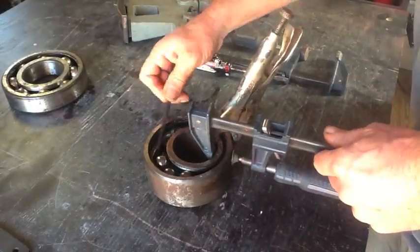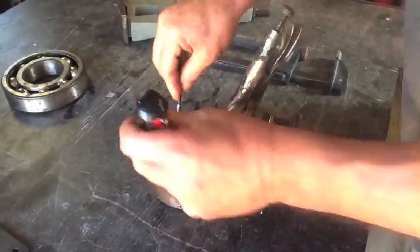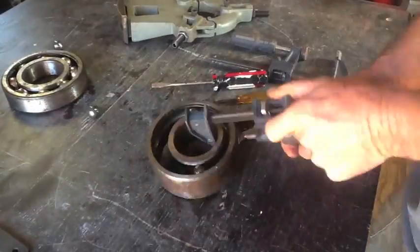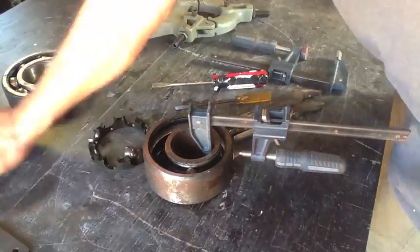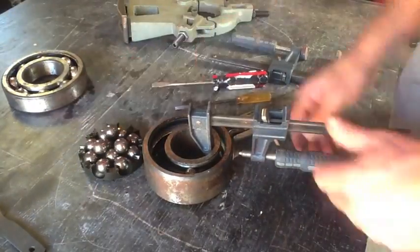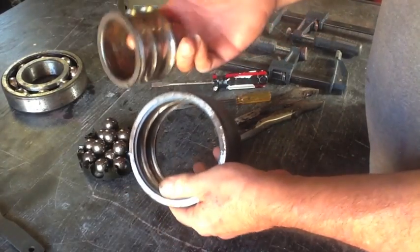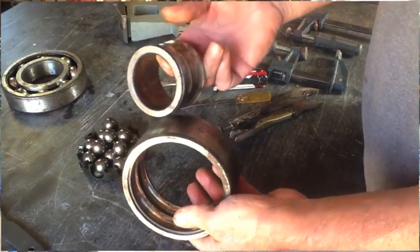This is pretty much it for the bearing disassembly. But if you want to stick around for the blacksmith forge and me annealing this and seeing if we can machine it, I suggest you stick around because that's next. And that's how you take apart a big bearing or a small bearing.